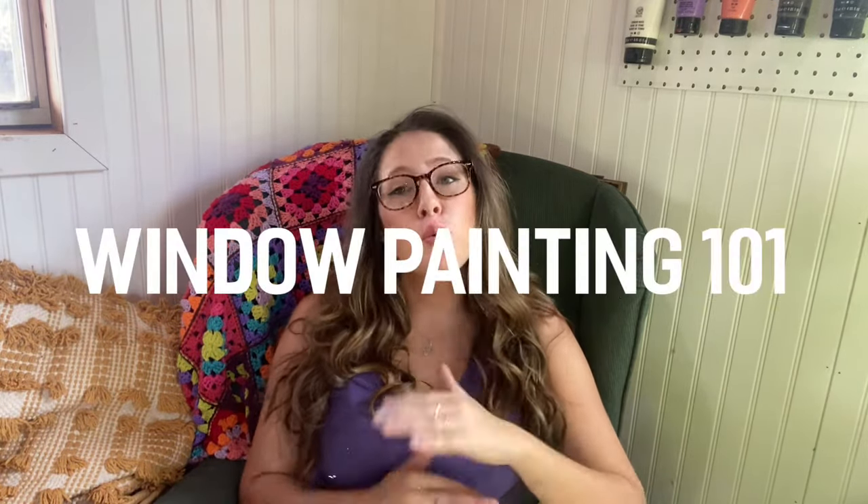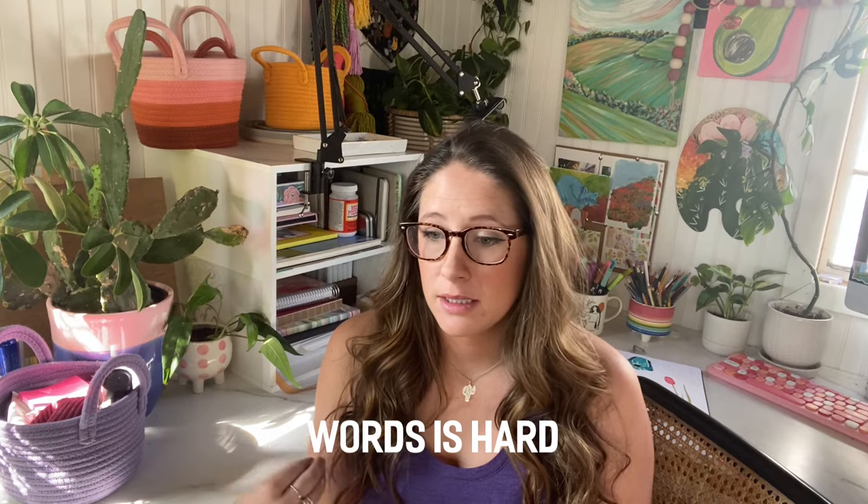Hello everyone, welcome back to my channel! Today we're gonna dive into window painting. My name is Whitney and I specialize in window painting. I'm a full-time artist — window painting is the main thing that helps me stay a full-time artist and work for myself, which I've been very blessed to do. Where do you even start with window painting? I've broken it down: what paints, the supplies, what type of paints, what brand.